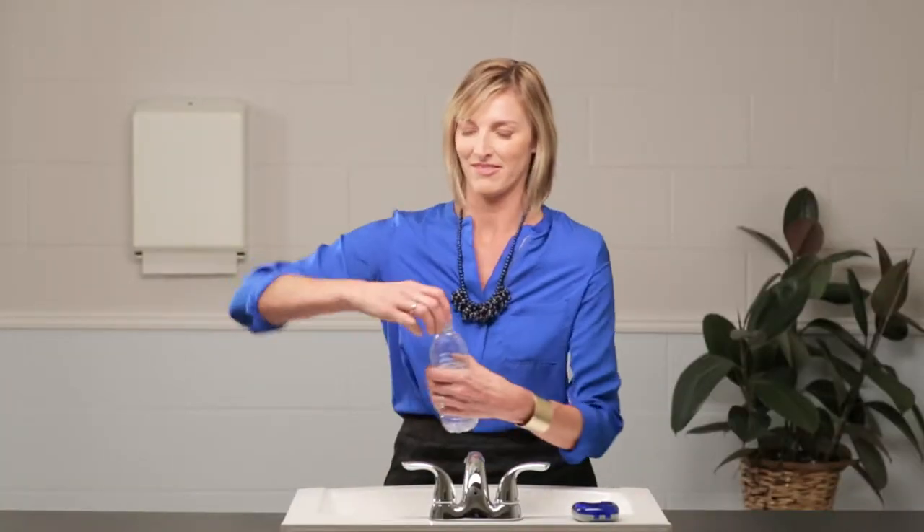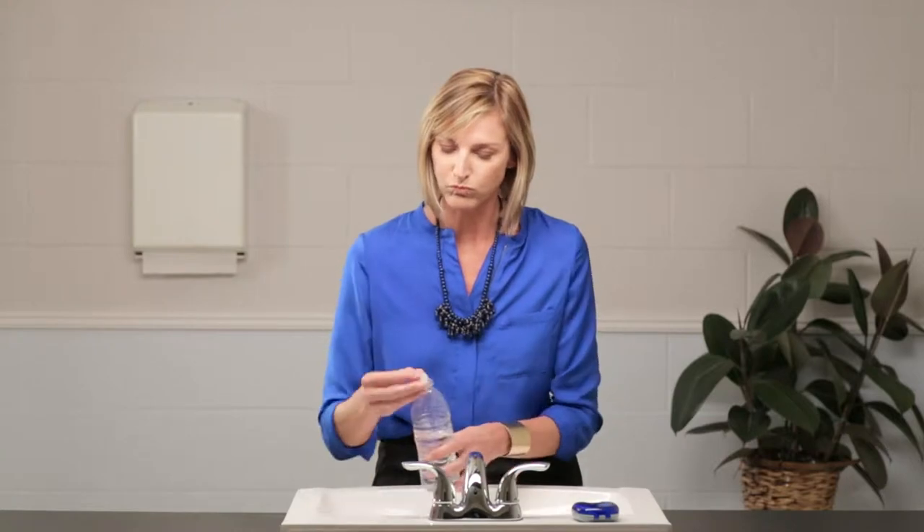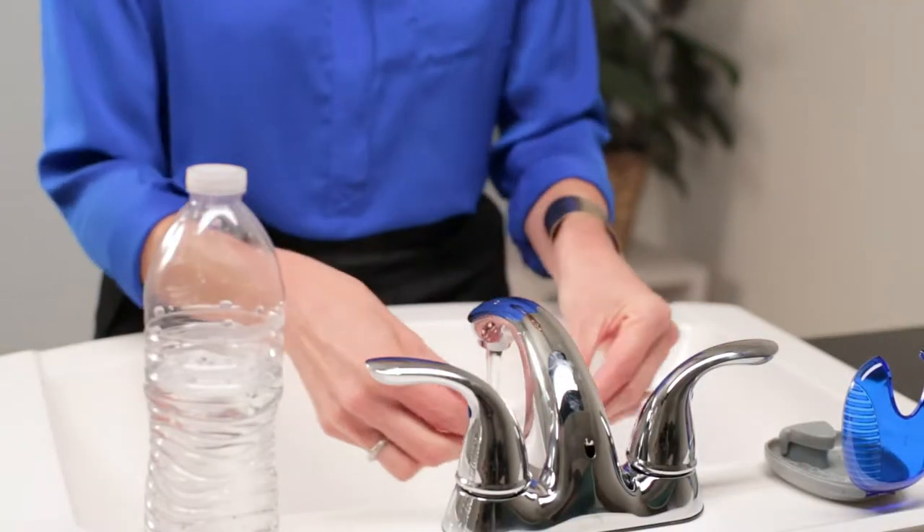Ideally, you should brush and floss after every meal or snack, but if you don't have a toothbrush with you, rinse your mouth and clean your aligners by holding them under warm running water.